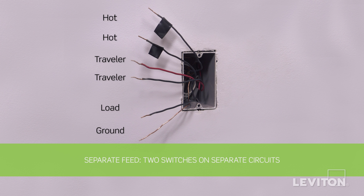Keep in mind, the color of the wires may vary. The hot wire may be black or red. The ground wire may be green or bare copper. If you are unsure, contact an electrician.